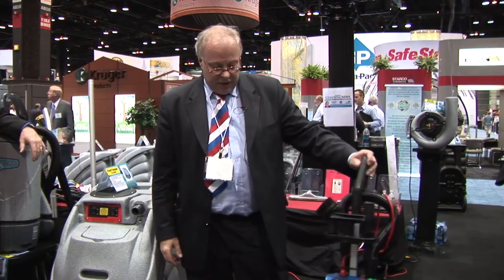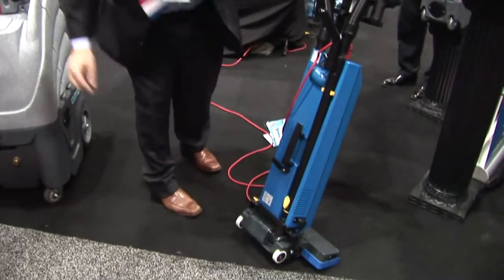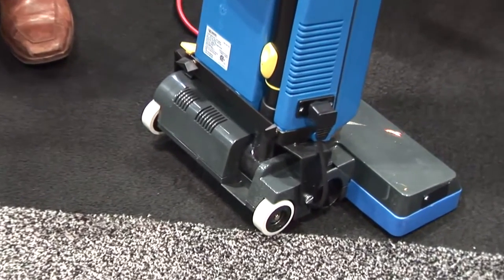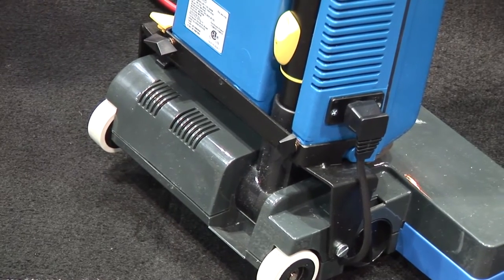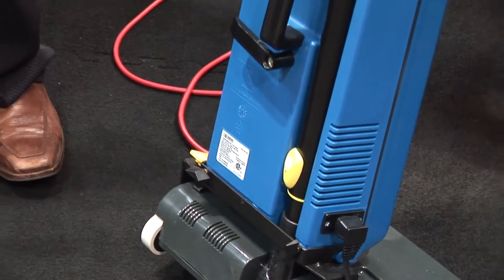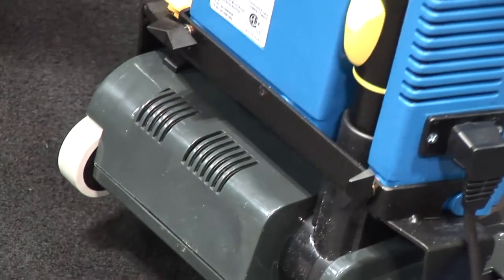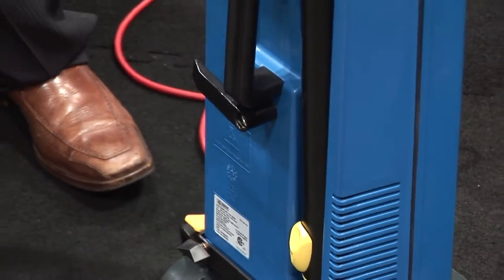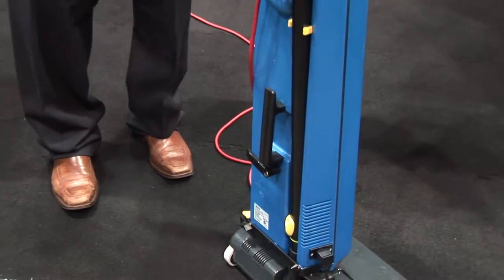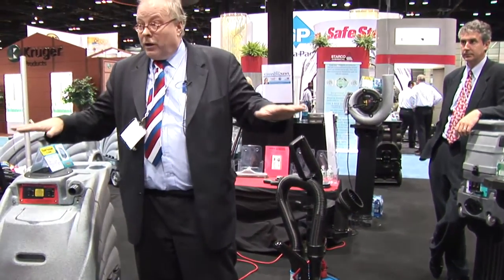The unit is constructed as a modular replacement unit. The cord accounts for 70 to 80% of the issues, but there can be other issues. You can separate this unit by turning two screws without screwdrivers, because in some countries if you need tools there's a requirement to call a technician — and you don't want that bill. We call this a rapid model replacement system: a box with a brush unit, a box with a vacuum unit, a box with a handle, a box with a hose, and a box with a wand.